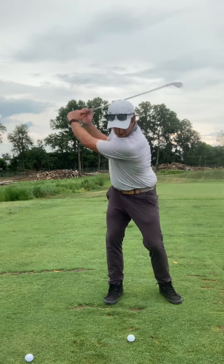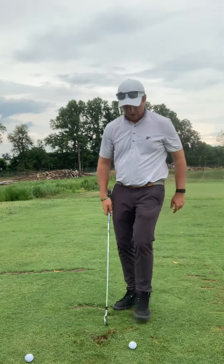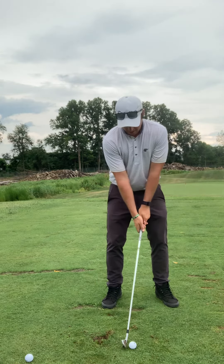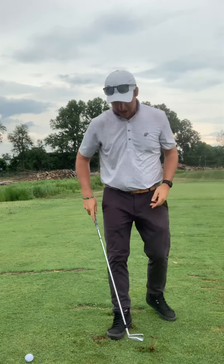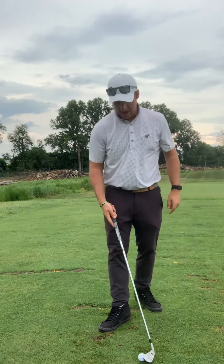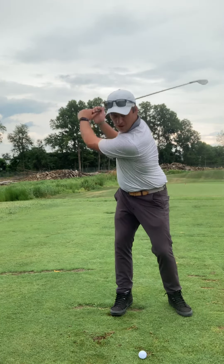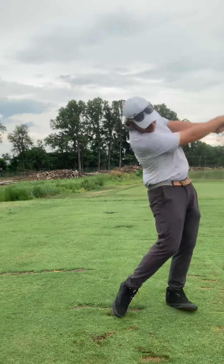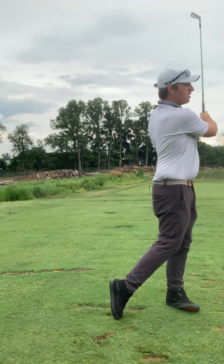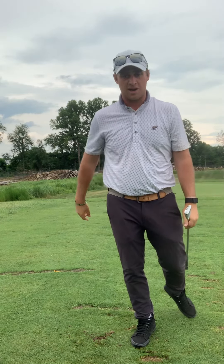If I'm back here and it's all arms with no turn, I'm going to hit way behind it. Then the other one — if I'm too around, I'm going to hit the top, or worse I can take a divot way too far ahead of the ball, which can also lead to that top. What we want to do is make sure we fully turn and release the arms through impact. Hopefully this tip helps you pass your level six irons.